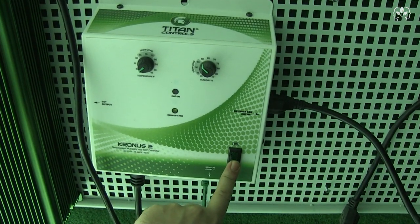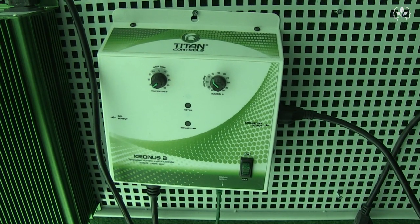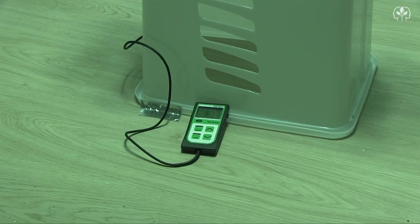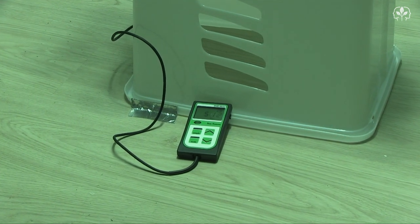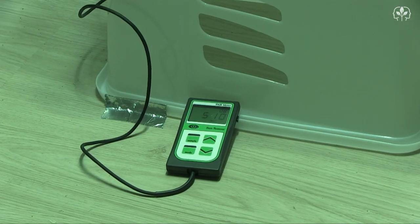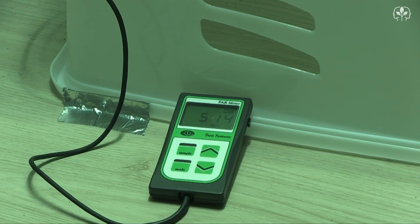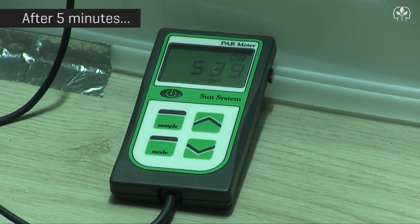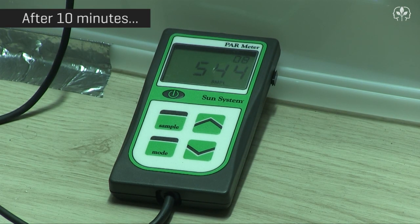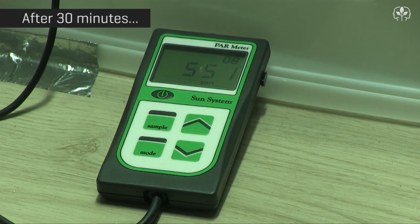Now let's switch off the fan. Remember, this is just an experiment — air-cooled reflectors are not designed to run without a fan. All eyes on the PAR meter now. Now that there's no air blowing over the lamp, will the light intensity rise or stay the same? After 5 minutes, the PAR meter is reading up to 541 micromoles. After 10 minutes, it's still rising. And after half an hour, we've peaked at 555 micromoles — that's just over an 8% increase.